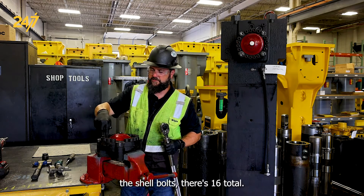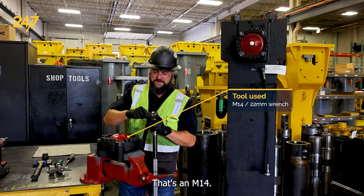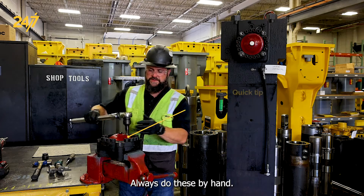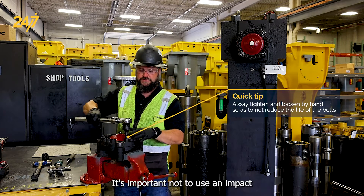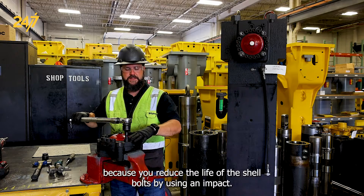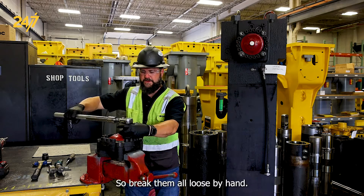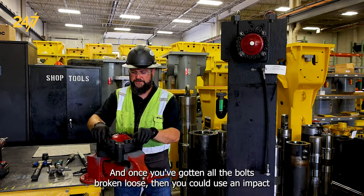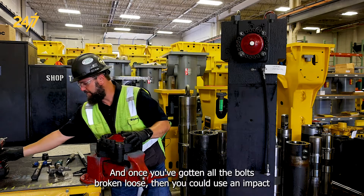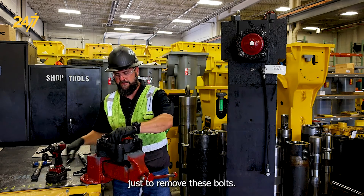We'll be removing the shell bolts — there are 16 total, and that's an M14. Always do these by hand. It's important not to use an impact because you reduce the life of the shell bolts by using an impact. Break them all loose by hand first, and once you've gotten all the bolts broken loose, then you can use an impact just to speed things up a little bit to remove the bolts.